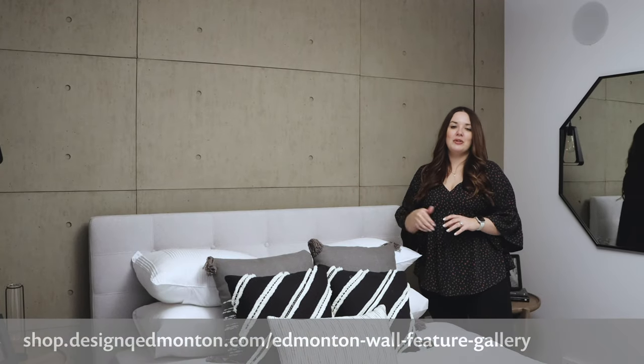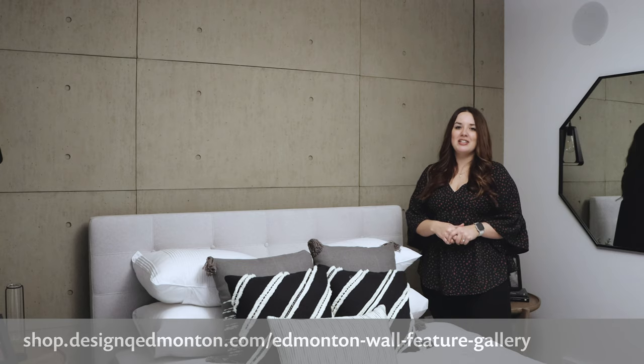To learn more about this product and to see the colors available, check them out on our website at shop.designqedmonton.com.